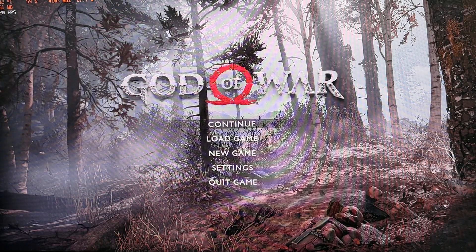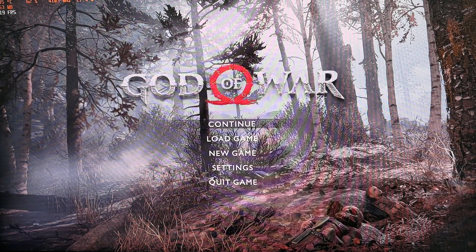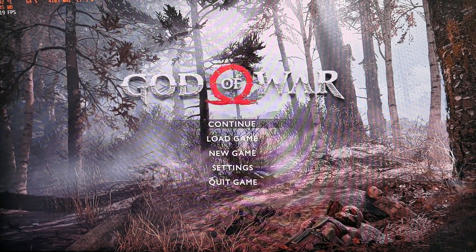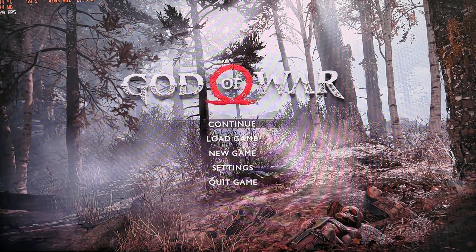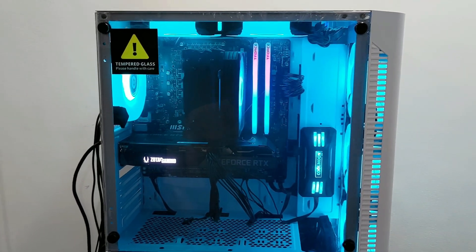With the i3-12100F paired with NVIDIA's GeForce 3060 Ti, it's actually a perfect match — the GPU is not being bottlenecked by the CPU. As you can see from the average frame rates, even when pushing everything to ultra, this PC can handle it without breaking a sweat.